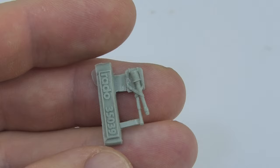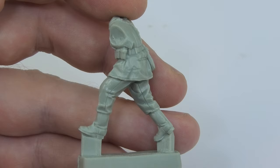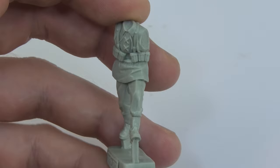The poses of both figures are natural with good proportions, the details are sharp, and the facial expressions are visible. The equipment is also nicely reproduced, the same as the weapon.